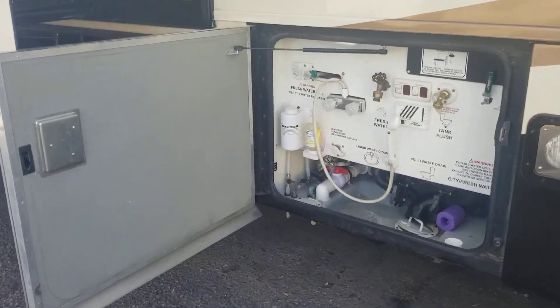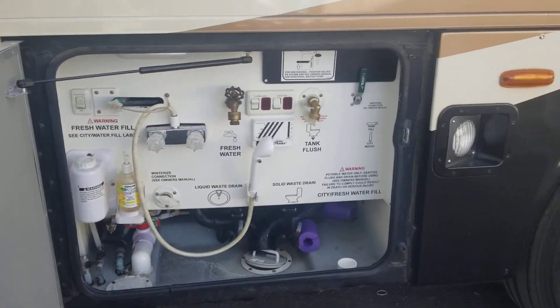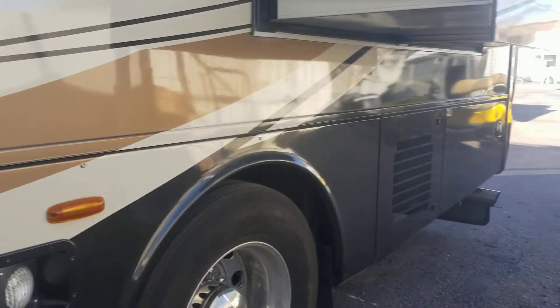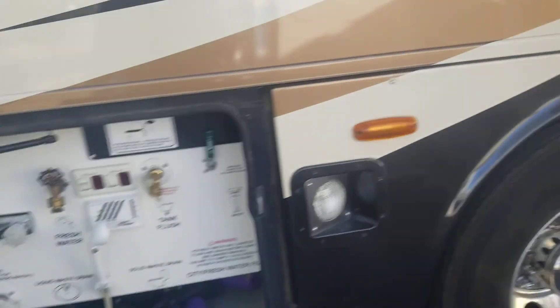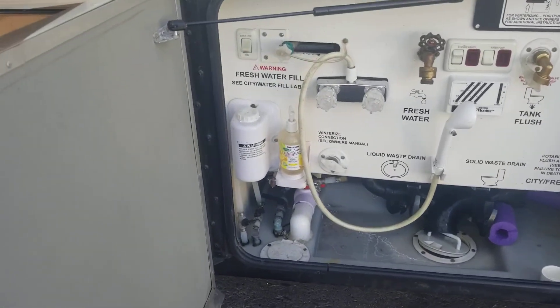In the next compartment here we got your dump station. Like I said, it's not as pretty on the outside — we're in the middle of cleaning it. You'll see a couple little marks that'll clean up and some dust, but wait till you see the inside. These people definitely took care of their coach.